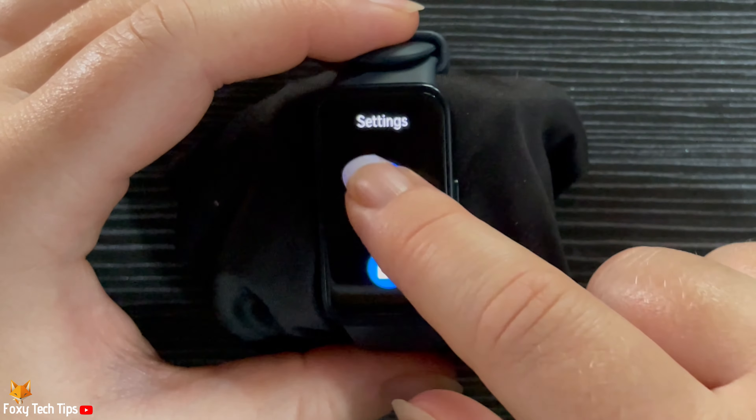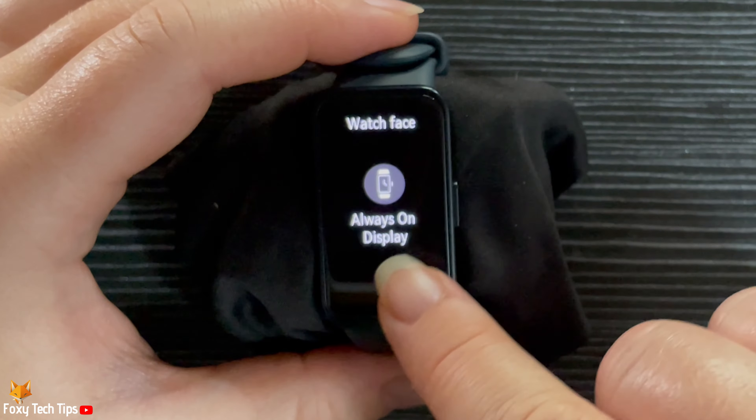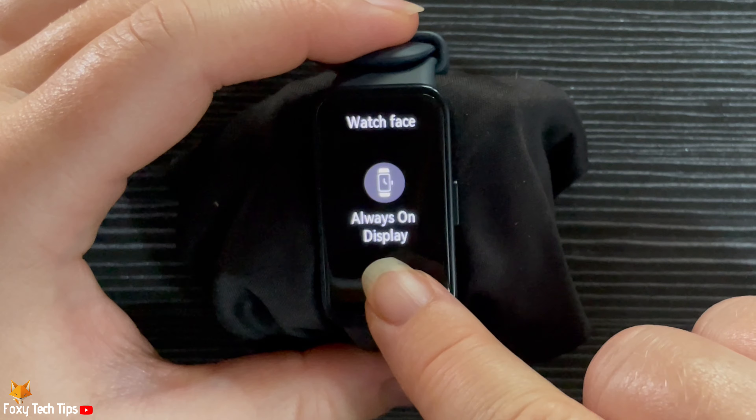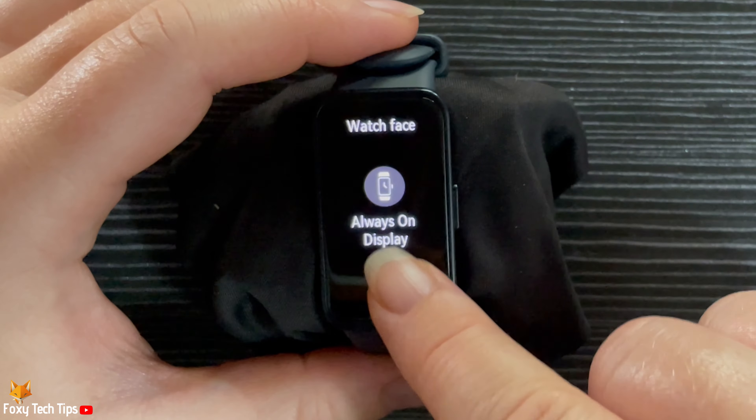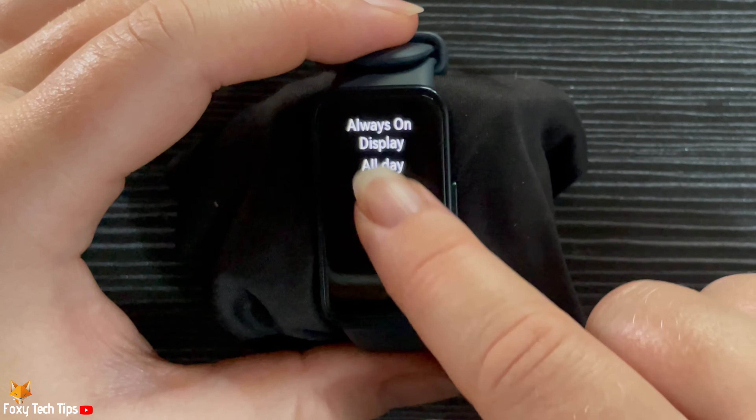Tap watch face, then tap always on display. Turn on the always on display toggle.